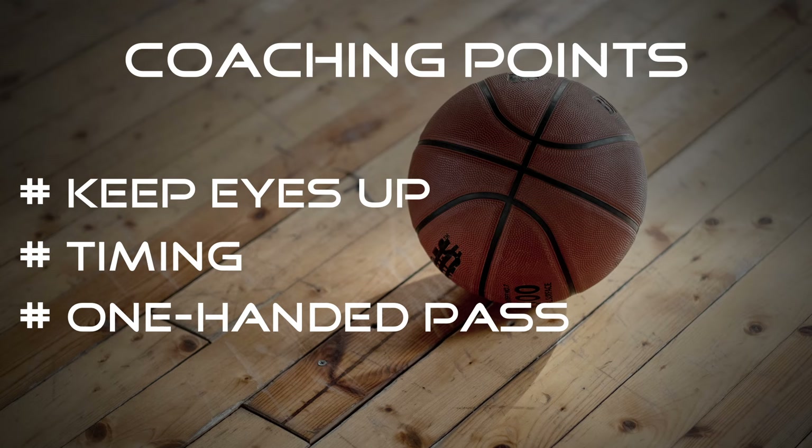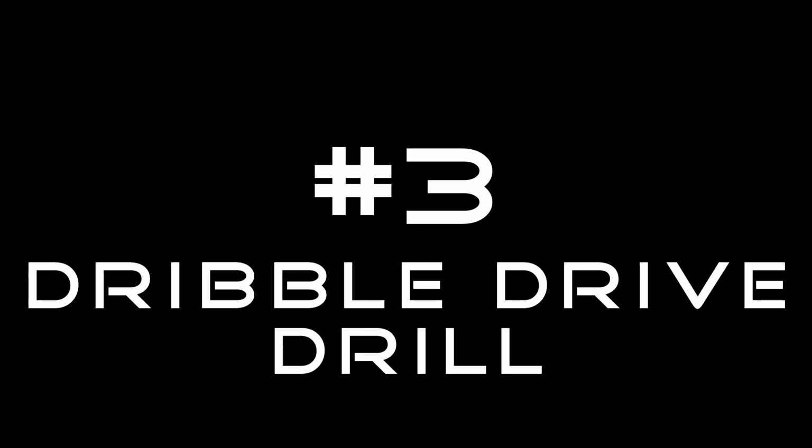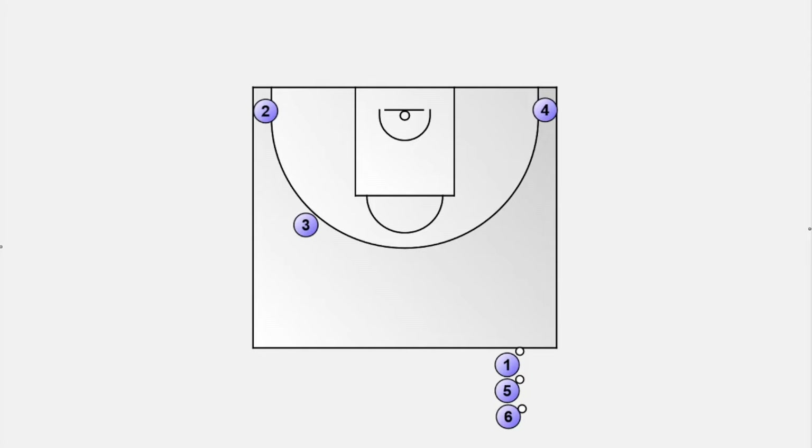A pass with one hand off of the dribble can be a good choice. The next drill includes different types of passes: we have a give-and-go, a kick-out, a swing pass, and a drive to the basket and a finish.